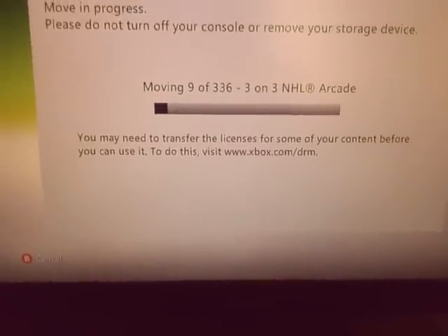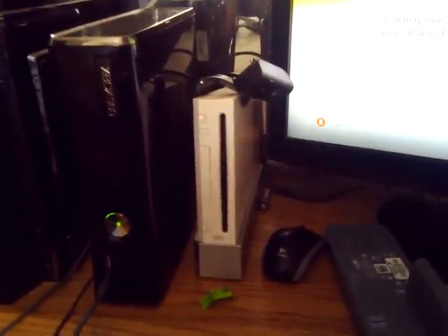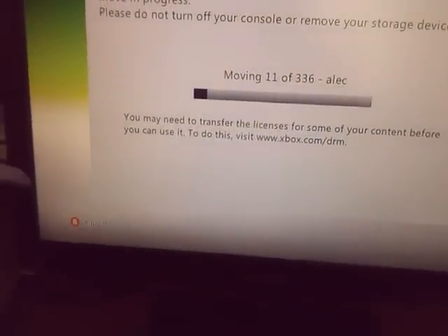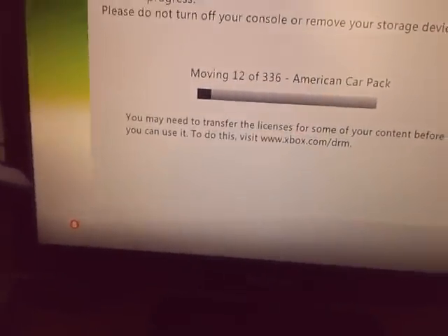Alright guys, comment, rate, subscribe. And I guess when this is finished I'll show you guys how it looks and everything, but you guys should know what Xbox is. Alright guys, bye.